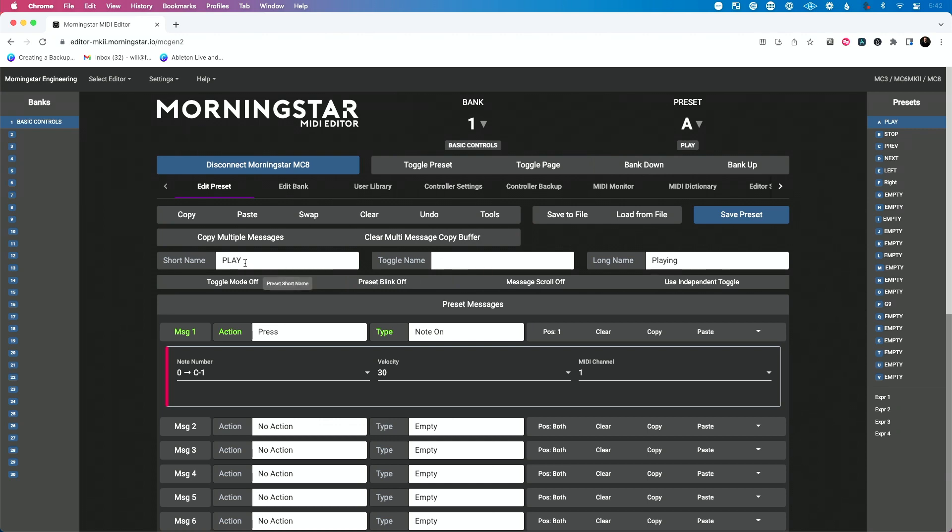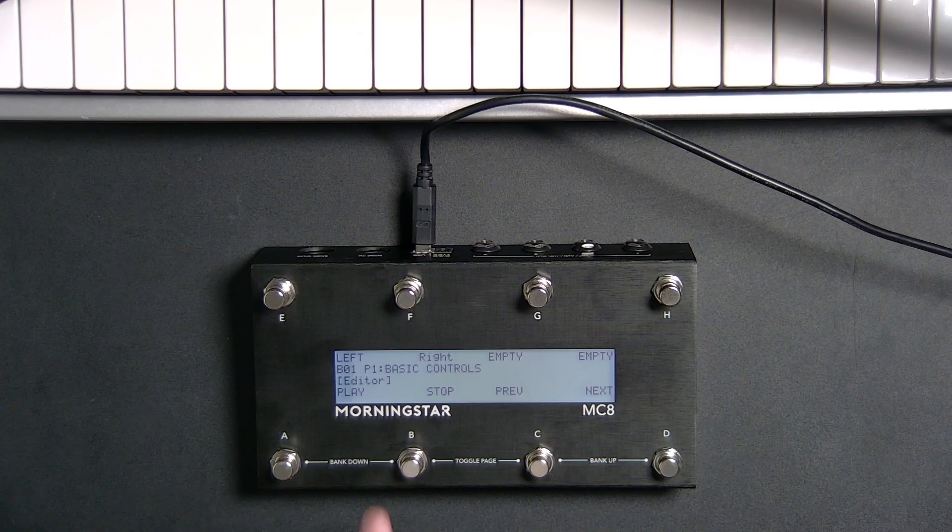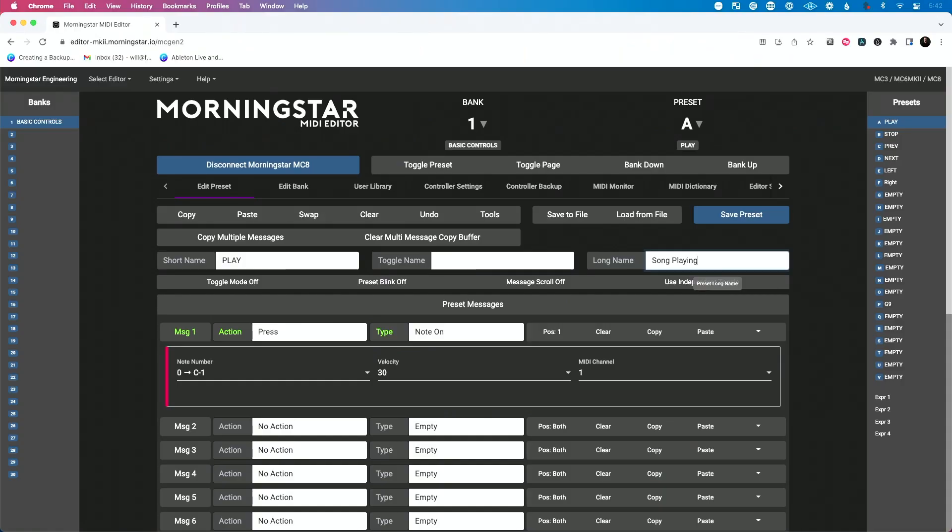Let's change the short name — I'm going to leave it set to play. Then you can go over to the long name and say song play. The long name is what's going to show up once you trigger it. So what I'm going to do is save preset. Now it's updating that preset. Let's figure out what we want the preset to do.